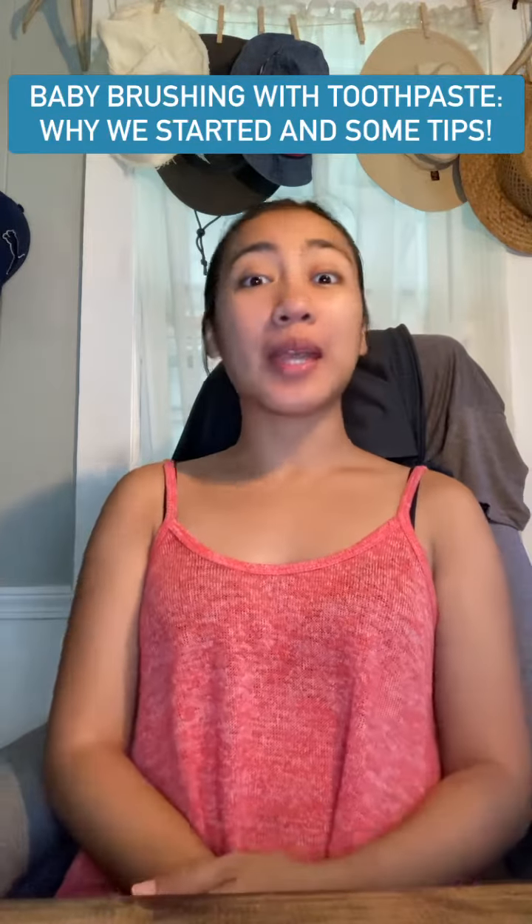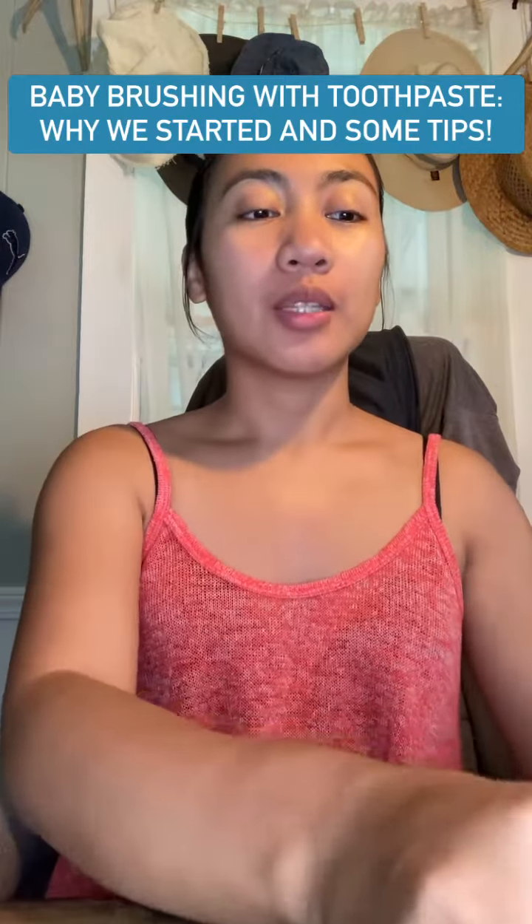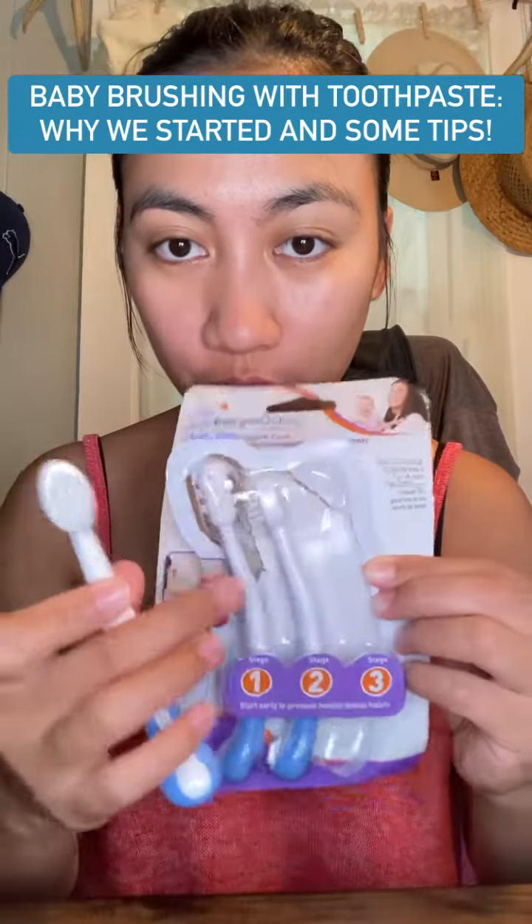Hello from Jala, mga kababayens! So the time has come that William has to level up and start using his stage 3 toothbrush. So first one, two, and three.